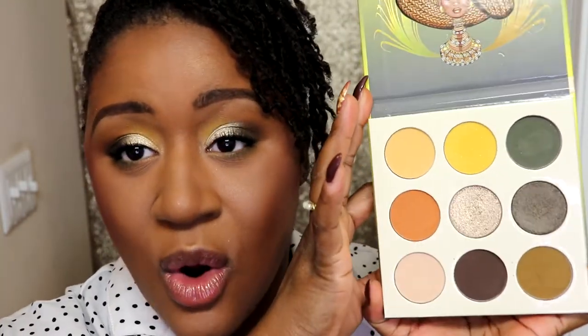Hey you guys, welcome back to my channel. My name is Ashley — if you are new, welcome, and if you're not new, thank you so much for coming back. In today's video we are talking about the Juvia's Place Nomad palette. It was really up my alley when I saw this color story on Instagram, and we're doing a first impressions video. If you want to see how I achieve this eye look, definitely stay tuned.